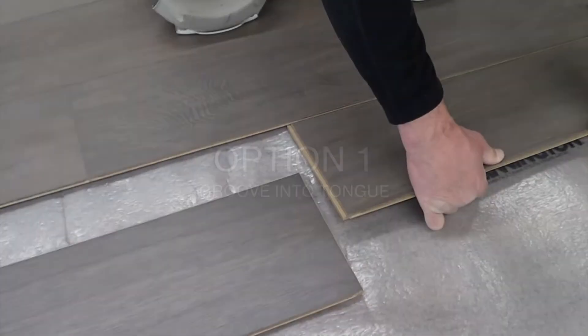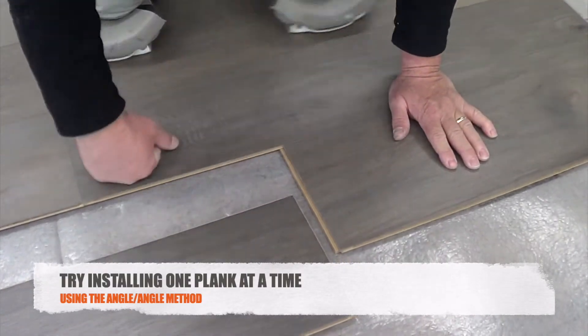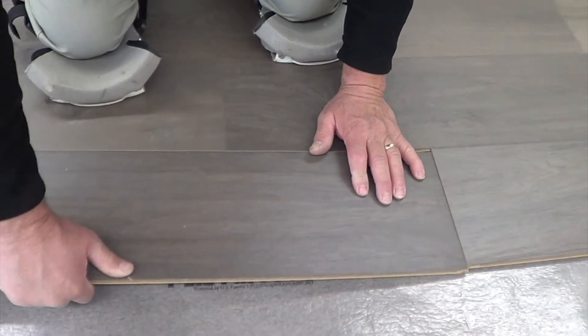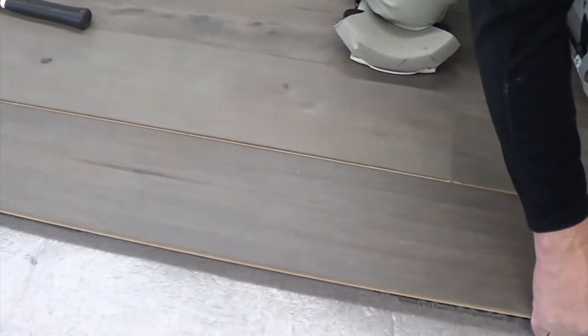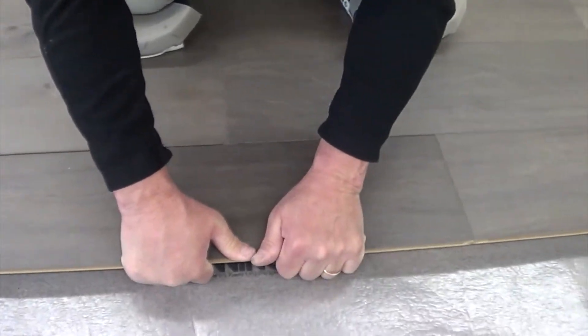We're going to show you four options for installing Restorations backwards. This product installs a lot easier when you insert the tongue into the groove. However, in a lot of cases there are going to be areas where you need to backfill and work backwards — areas in the house where you need to install the groove into the tongue.